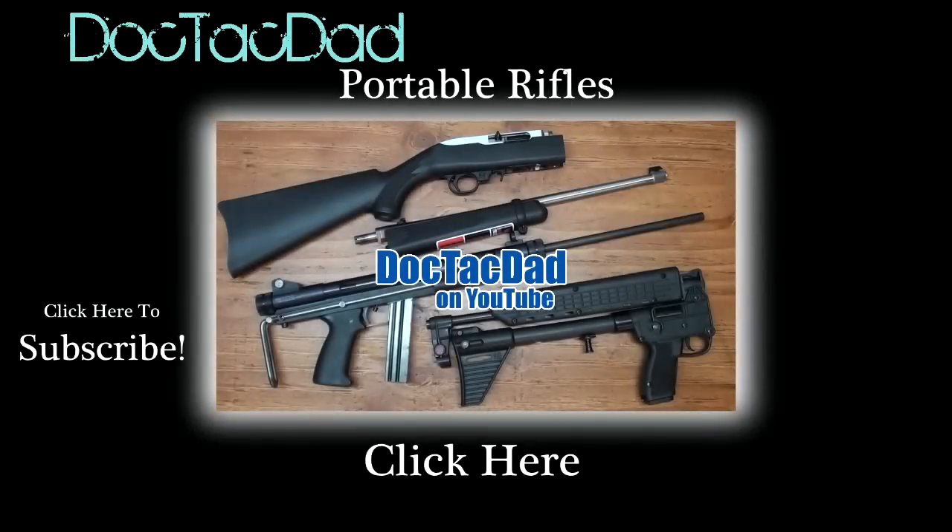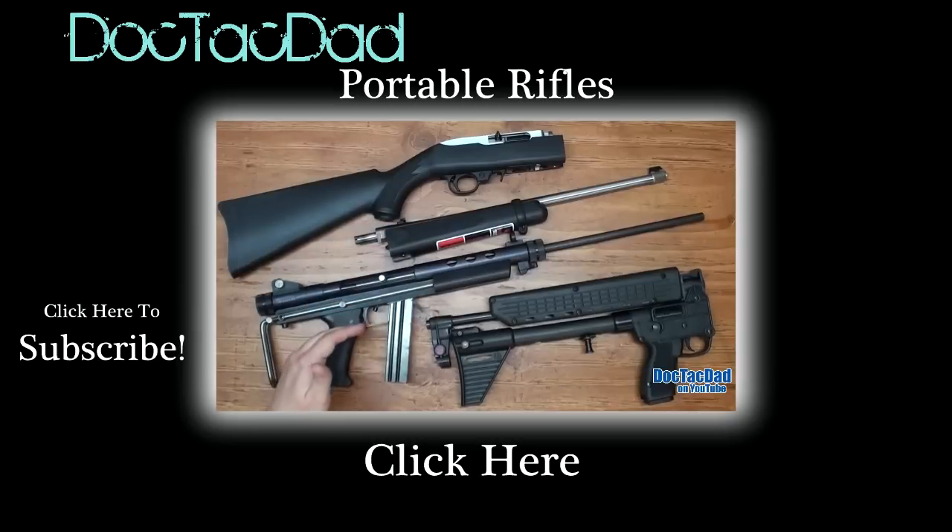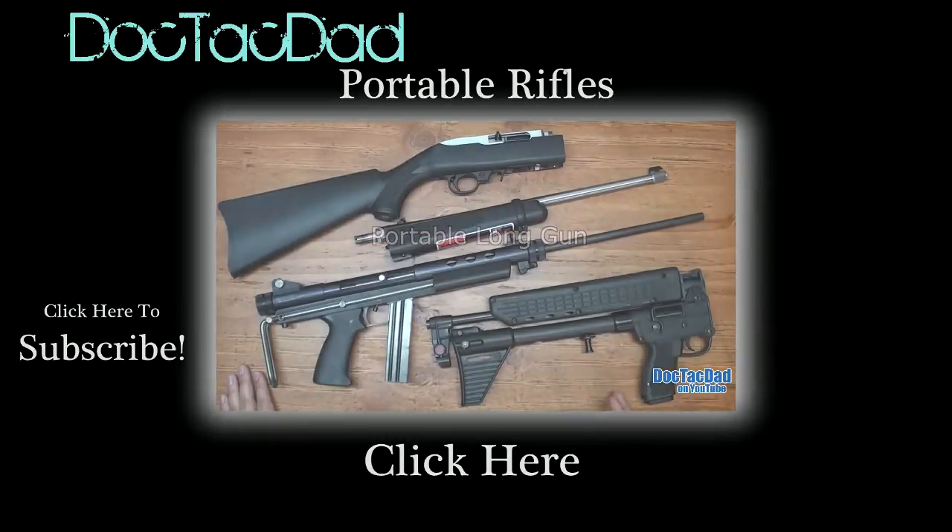Coming at you with a concept video today — the idea of a portable rifle. By definition, what I'm defining as a portable rifle is something that can break down into smaller, more compact components. I have three examples: first is the Ruger 10-22 Takedown, which is a standard 10-22 that can be broken in half; then we have a Feather Industries AT-22, a really cool little rifle I've never put in front of the camera; and then we have the Kel-Tec Sub-2000, which is a nine-millimeter sub gun. The uses of a sub gun really come in handy when you're talking about...